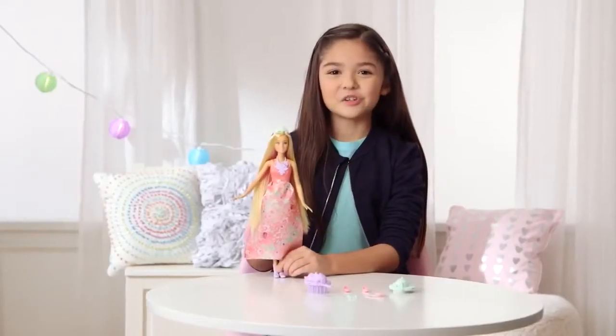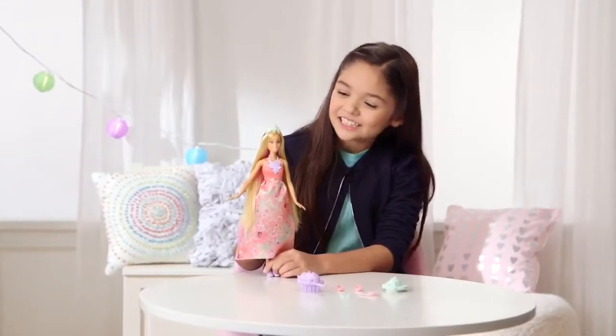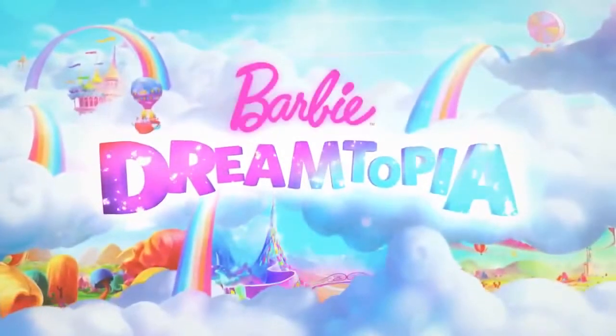Hi, I'm Kaylee. I just got this new Barbie color styling princess. She's super cool. She's from Barbie Dreamtopia.